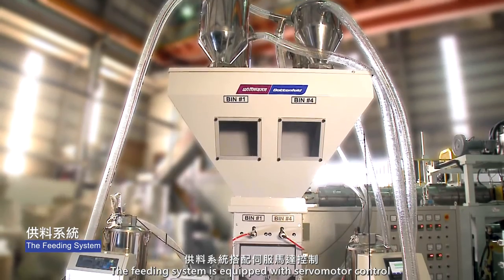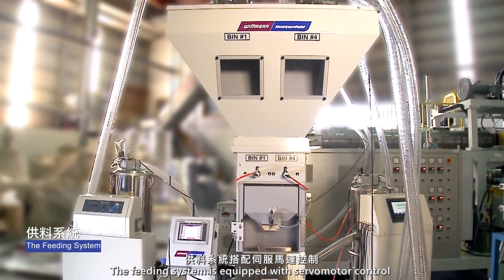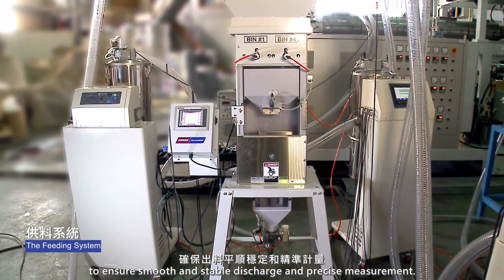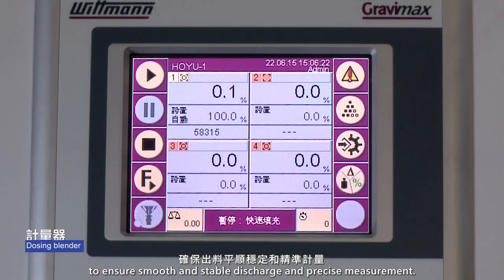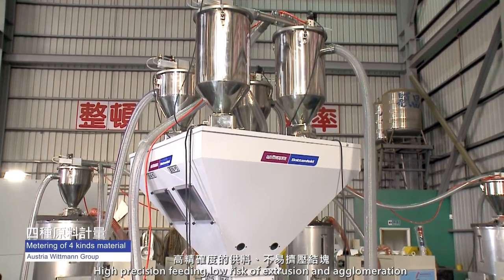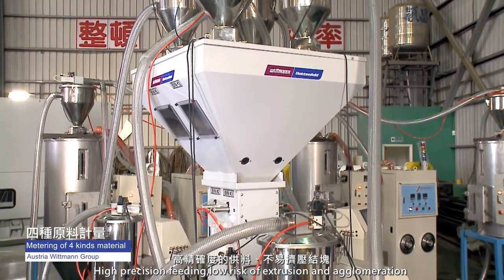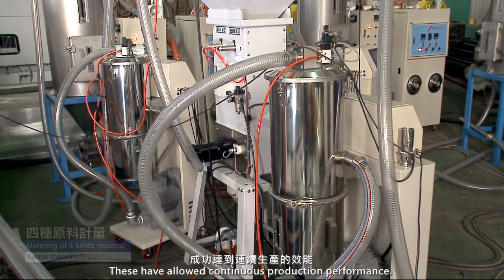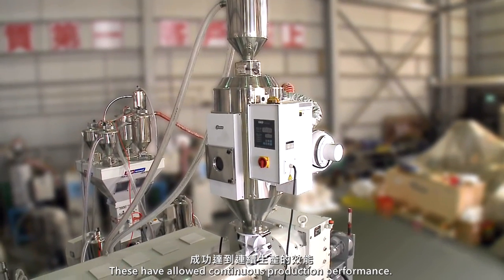The feeding system is equipped with servo motor control and discharge door adjustment to ensure smooth and stable discharge and precise measurement. Modular design offers settings of 100 parameters, high-precision feeding, low risk of extrusion and agglomeration, and consistent quality — enabling continuous production performance.